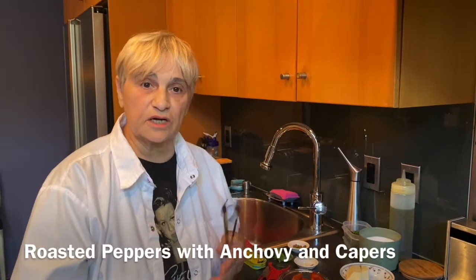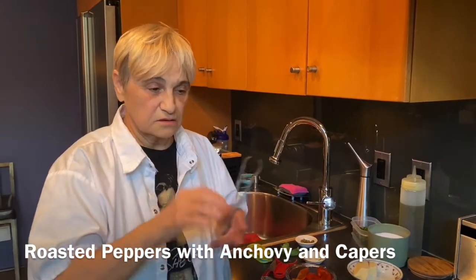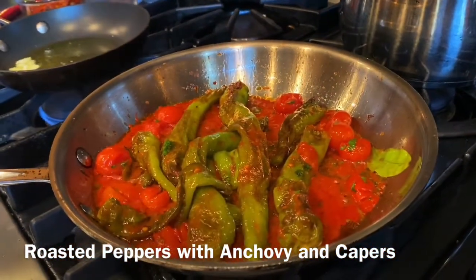So I put a clove of garlic in there and then I took it out. I just flavored the oil. Then I added the peppers, just six peppers in there. A little bit of the cherry tomatoes from Italy. We got that cooking, a little salt and pepper, some parsley, and that's going to be delicious.